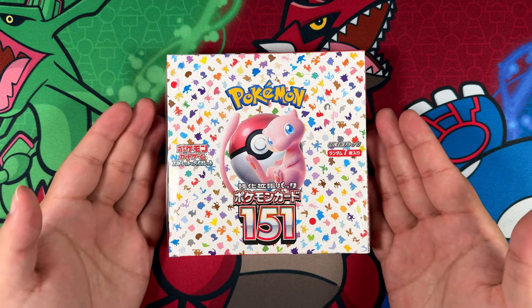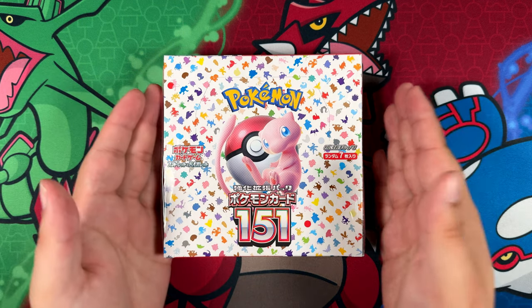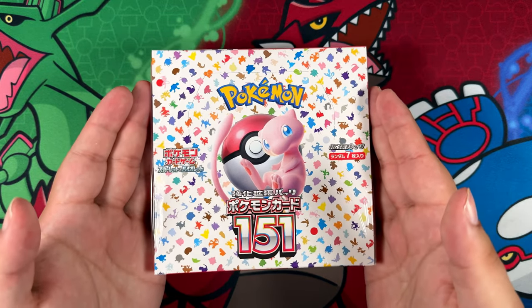How's it going everybody? Ben from Base Set Mew here, and welcome back to the channel! In this video I'm going to be opening a Japanese Pokémon 151 box.